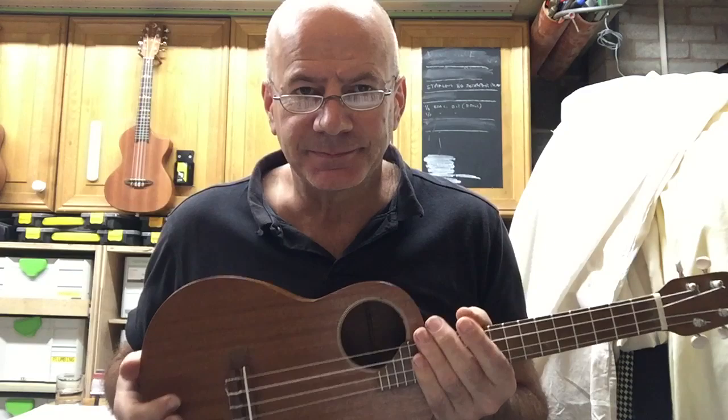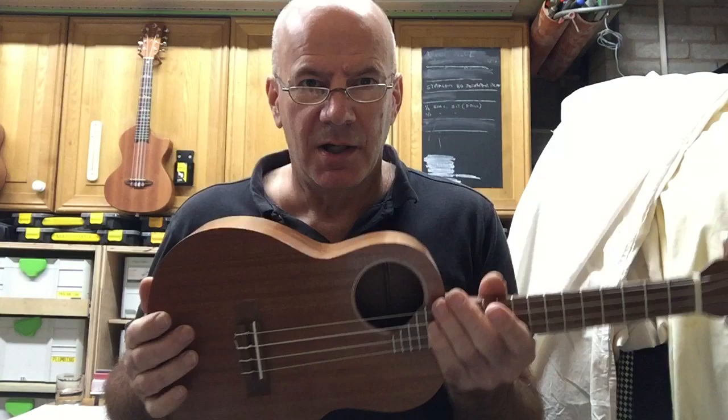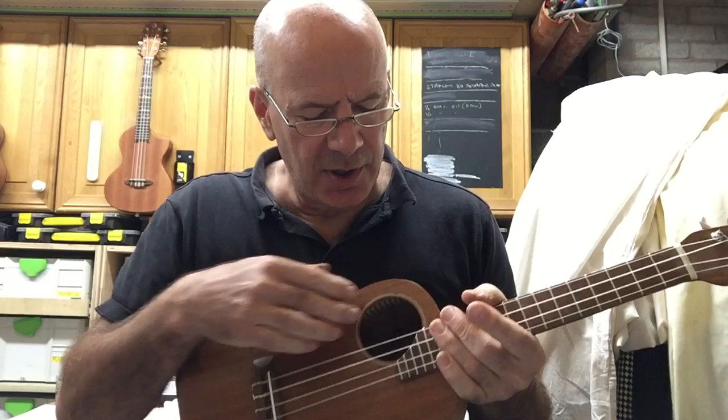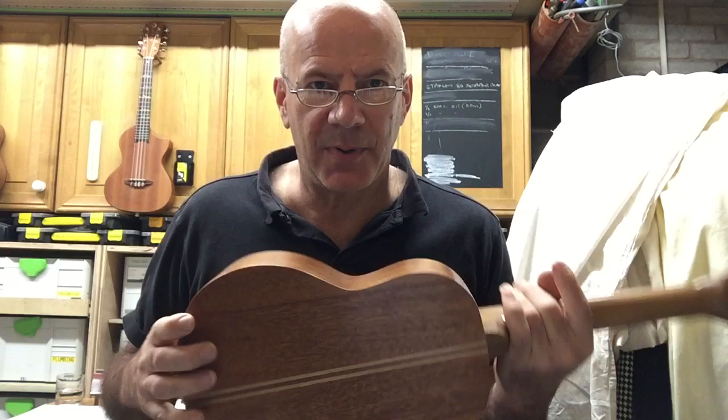This is ukulele number seven. It's a tenor sized ukulele with a fairly slimline body. It's got a slight slope to it on the back. It's got an offset sound hole — I just fancied trying that — and it's to get the sound a little bit closer to the singer so you can hear yourself. It's been a fairly small one. It's got sepili top, sides and back with a beech stripe.